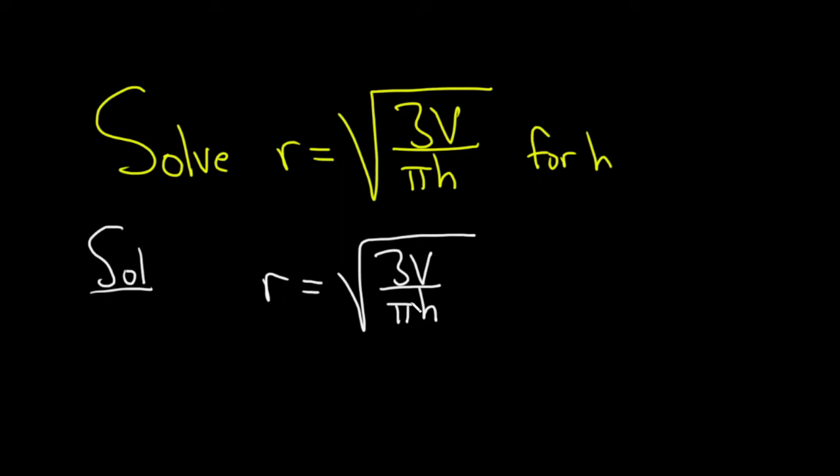Because h is inside the square root, to get rid of the square root we can square both sides. So I'll put a 2 here and a 2 here. This gives us r squared equals 3v over pi h.